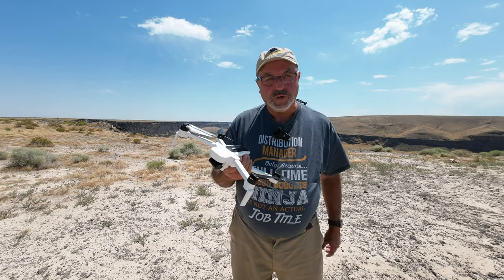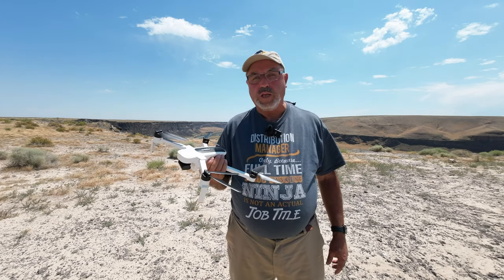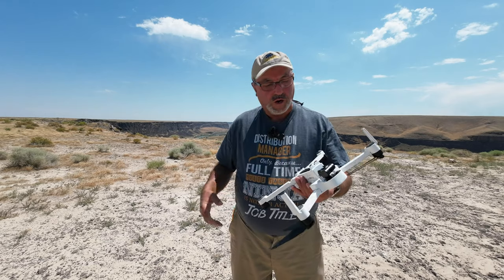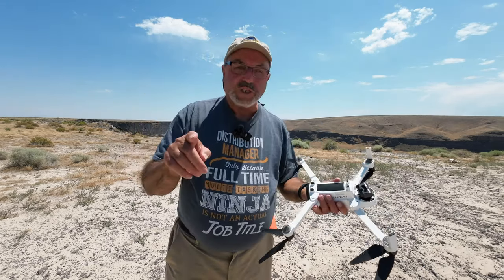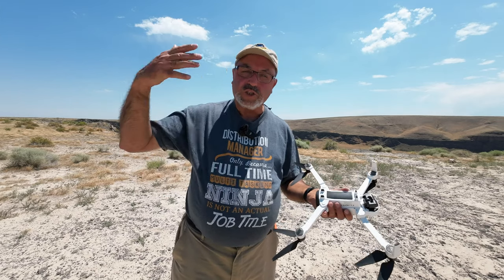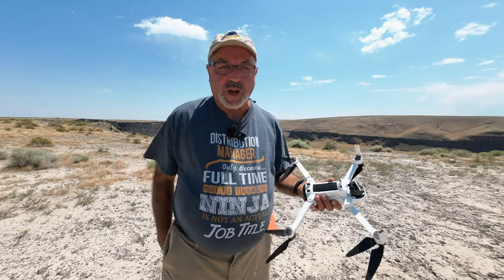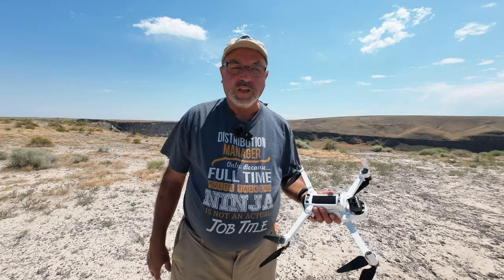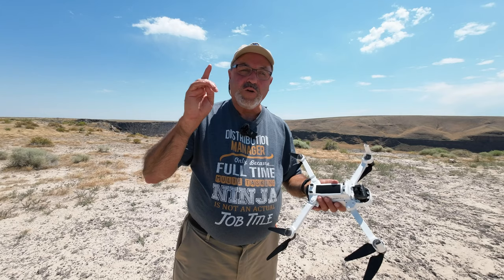I finally got the battery issue straightened out. You may have seen that video already where I downgraded the firmware to an older version and it seems to be working great. So let's quit messing around, let's get this drone in the air and I'll show you a few tricks. It doesn't have a lot of range but it does okay, and I'll see if I can get it down into the canyon.